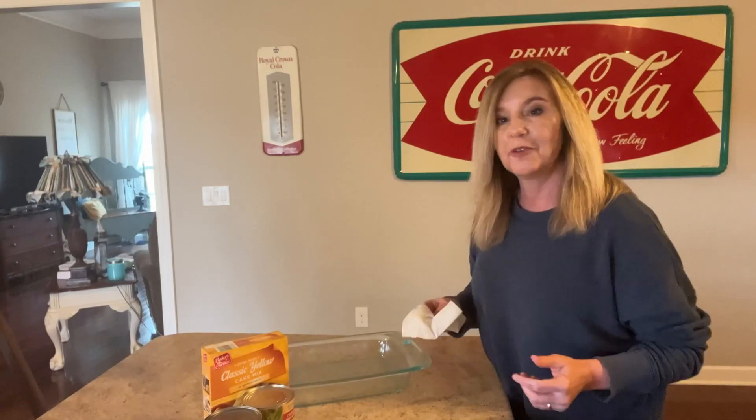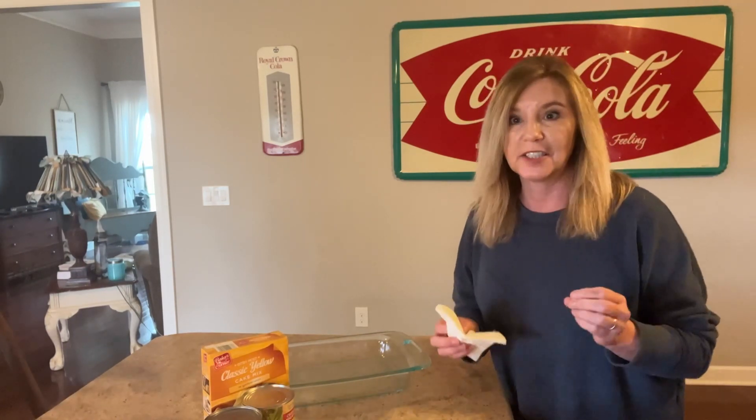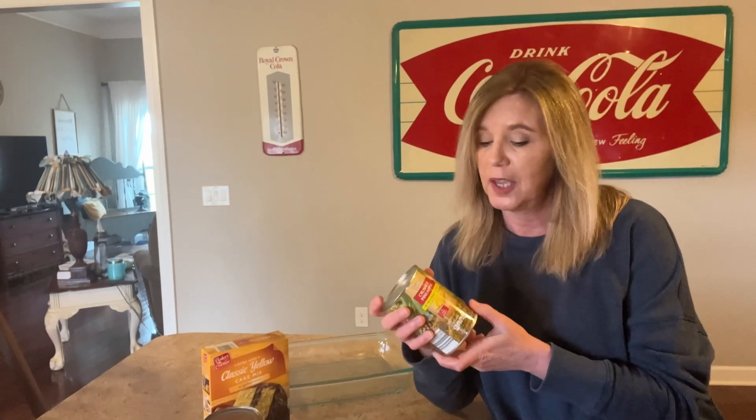Everyone, I hope everybody's doing good — it's Friday! I am making a yummy dessert that my mother made. I went to visit her last week and she had a dessert that was out of this world. I want to make this, but the only problem is my husband can't stand pineapples — he cannot stand them.